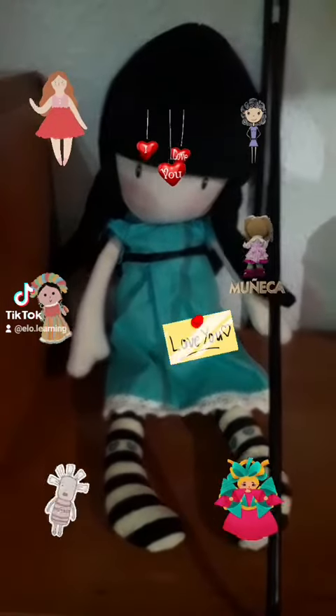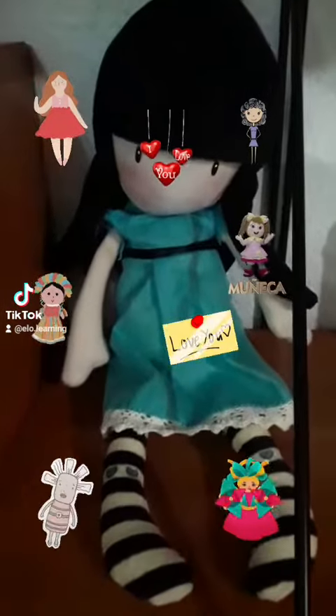Hello my students! How are you? This is my blue dog.